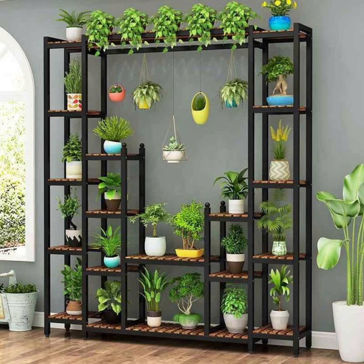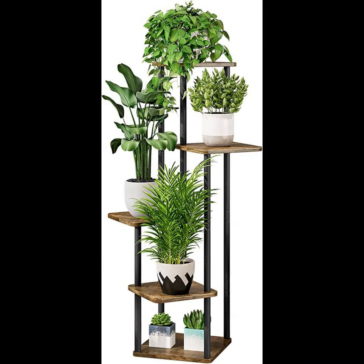Welcome back to my YouTube channel, which is free crochet pattern. But today I have a different video for you, which is about plant stands or plant pots.